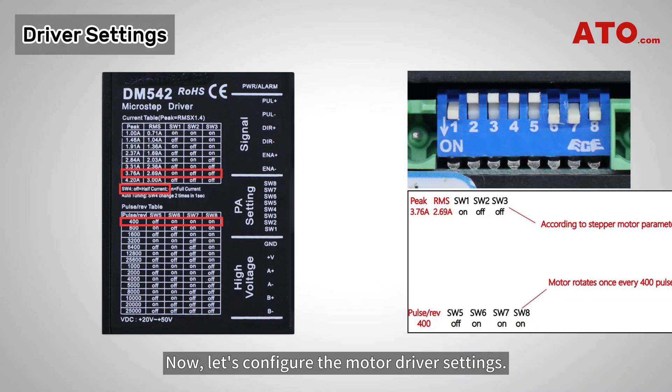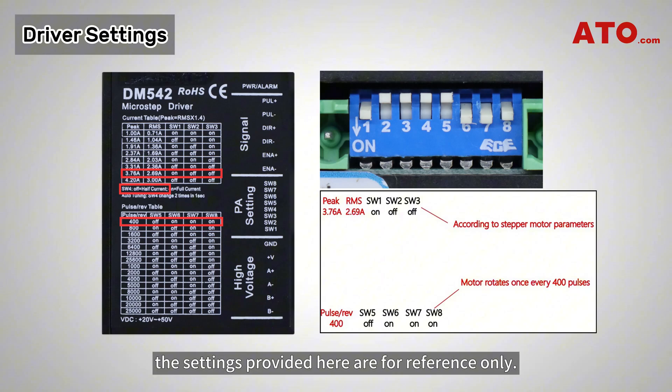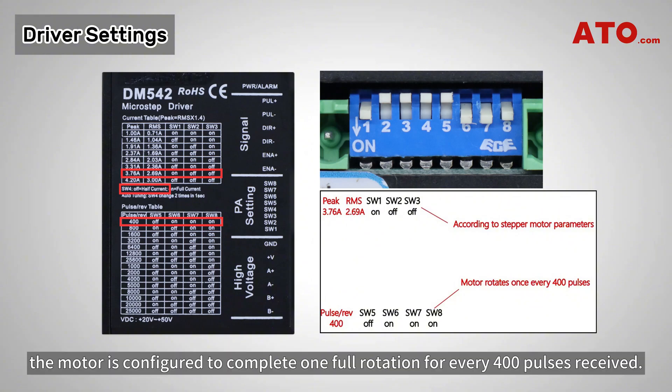Now, let's configure the motor driver settings. Pay special attention to the parts marked with red boxes and red text. The specific setting method should be determined based on the parameters of the stepper motor. The settings provided here are for reference only. In this setup, the motor is configured to complete one full rotation for every 400 pulses received.